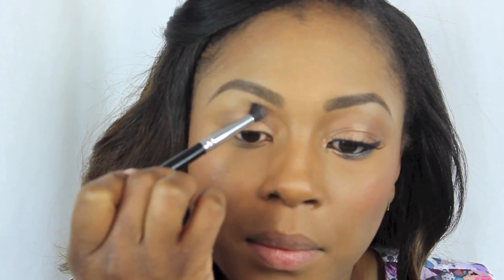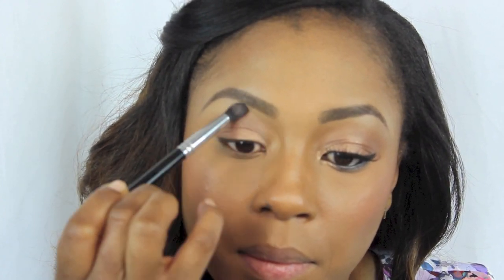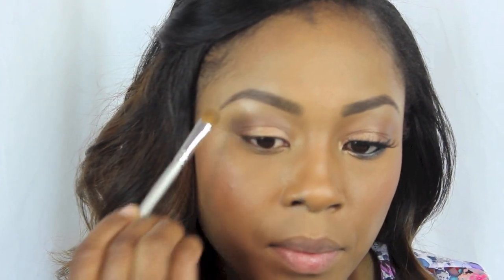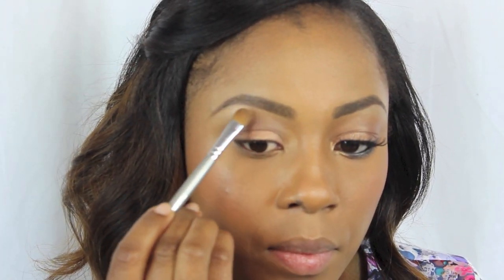I don't want this to be a smoky eye — I just want to bring some definition into the crease, so just blend that in and continue blending until all the colors melt together. If you want to make the look a little more dramatic, you can definitely take Black Out, my actual favorite black ever, and put it in the crease. Here I'm taking a flat eyeshadow brush and applying Booty Call to my brow bone to highlight and define it a bit more.